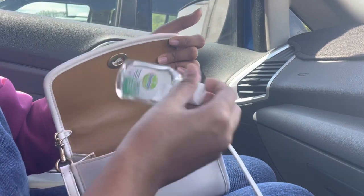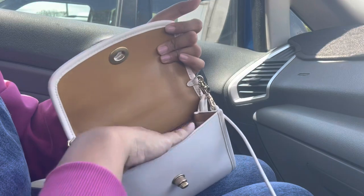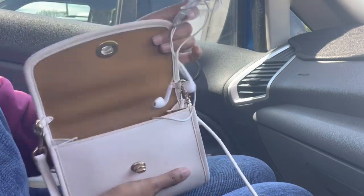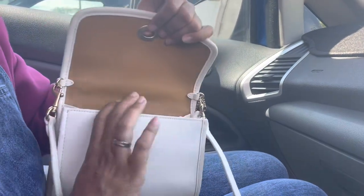Next I have my dental hand sanitizer, and last I have my earphones. So I guess that's all I have inside.